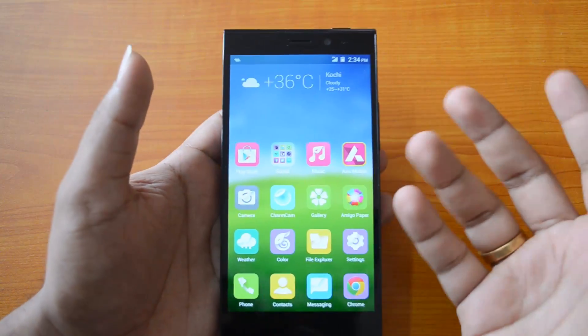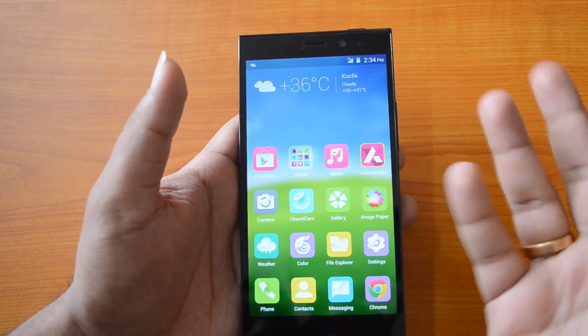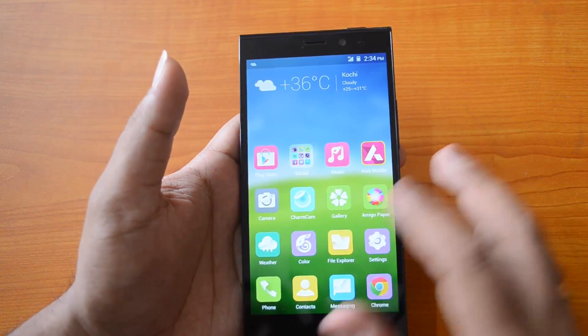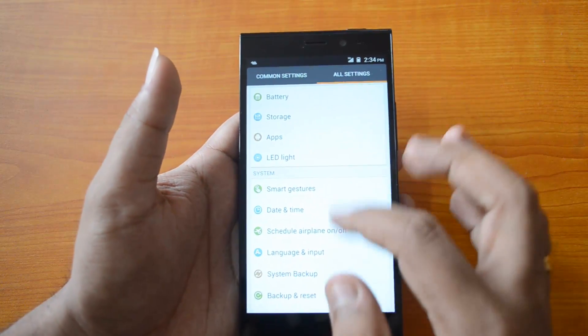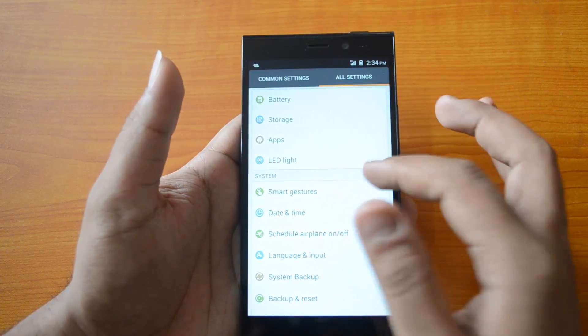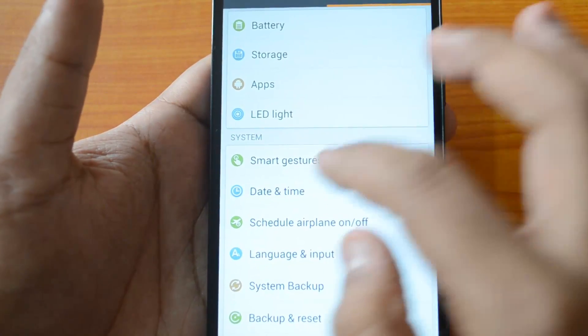Now how do you set this feature in the Jiayu Life E7? This phone also comes with that feature, though not many people might know it's available. Just go to Settings, then All Settings, and you can see Smart Gestures under the system settings.